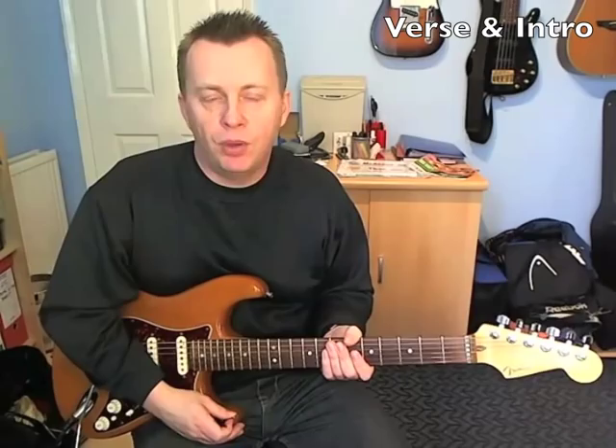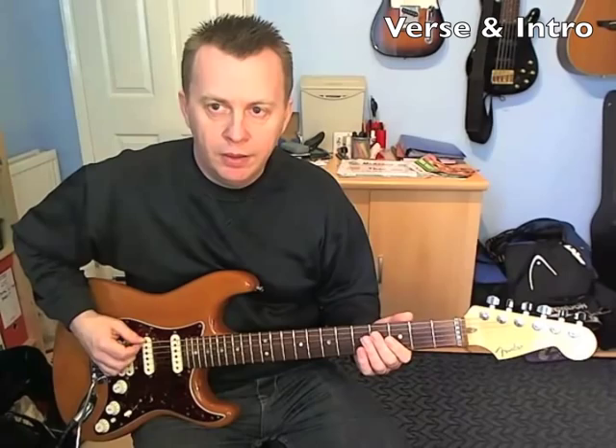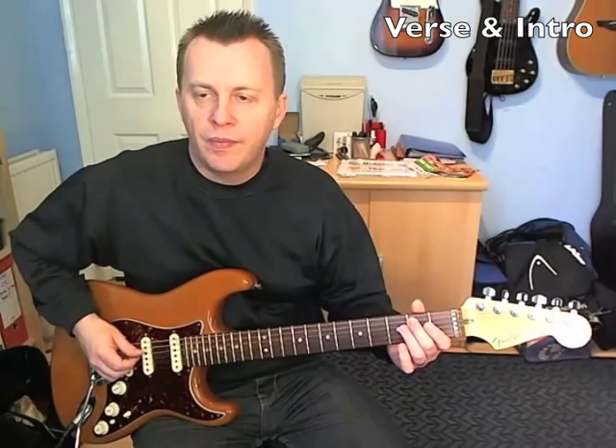The notes are: you play 2 on the open 6th string E, then you go over to the D and play the 2nd fret, then open back onto 2, over to the A and we're going to play the open string then hammer on the 2nd fret, and then over to the D — play the open D and then play the 2nd fret.